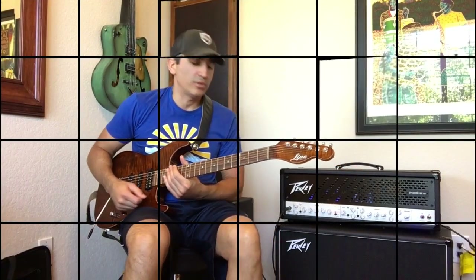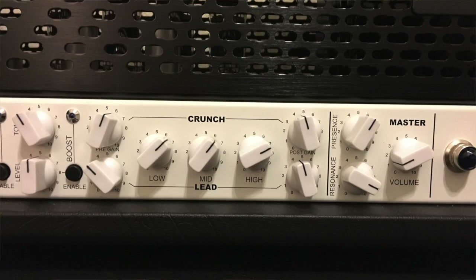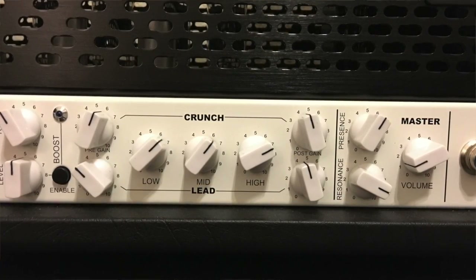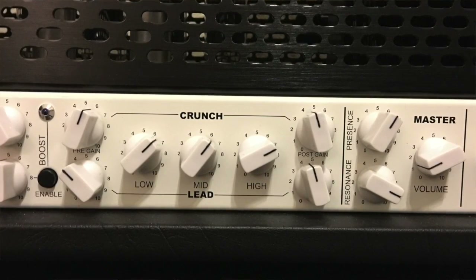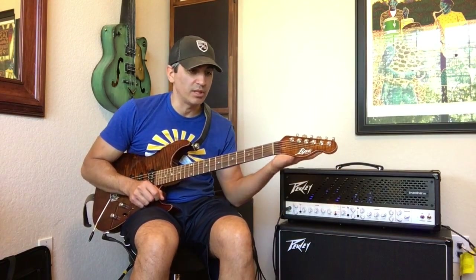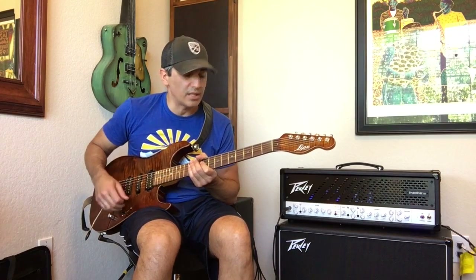Moving on to the crunch channel — it's got its own coarse EQ, a gain and a post overall volume you can set. Same thing with lead: they share the treble, mid, and highs but both have their own gains and master levels. They also have a boost you can apply to each one. I'm going to play a little of the crunch channel in a rock rhythm type setting so you can hear what that sounds like.